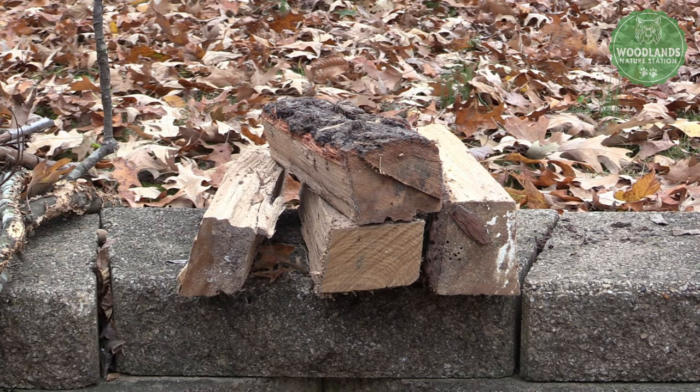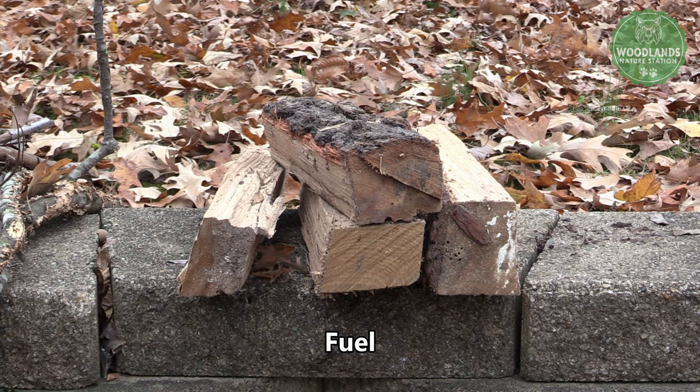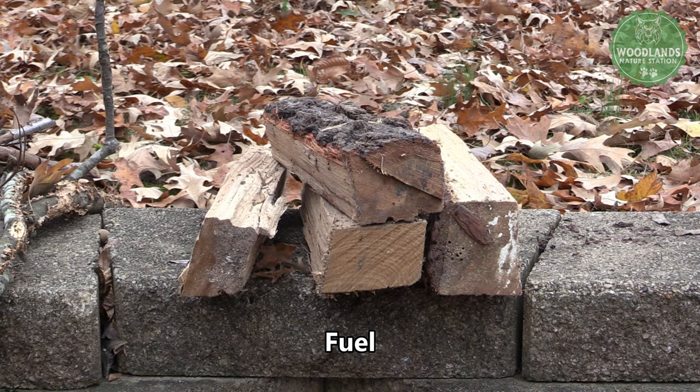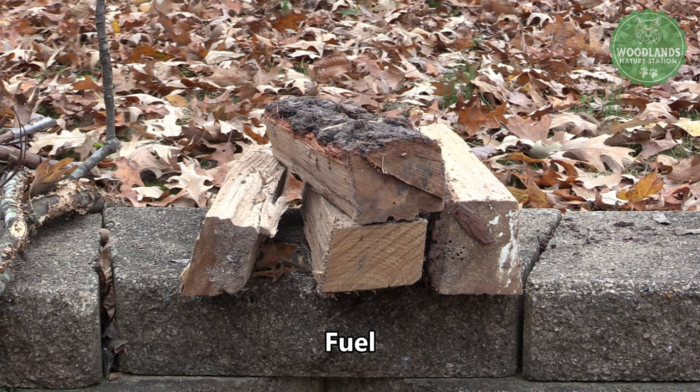The final type of wood to gather is fuel. Fuel is the big stuff, most likely bigger than your wrist — those big logs. Those are going to burn for a long time and we're going to put those on our fire after it's already got going. Remember, you need good amounts of all these types of wood in order to keep your fire running at its best.